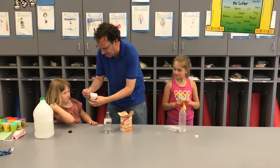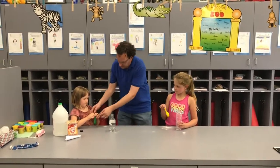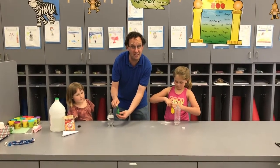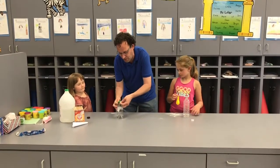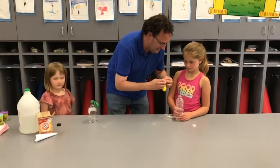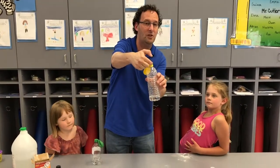Shake the baking soda in there. Now, this is the tricky part. We already put our vinegar in and our baking soda in the balloon. What you want to do is take the bottom part of your balloon, stretch it out, but keep the balloon hanging down so the baking soda doesn't fall in while you're putting it on. You might need some parent help with this. Put it all around the bottle opening like that — see how mine's hanging down? No baking soda went in yet. Make sure it goes all the way around; you don't want it sticking up or it'll pop right off.